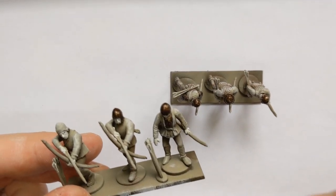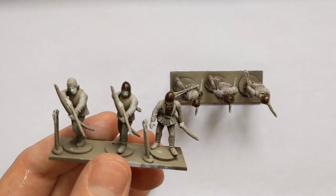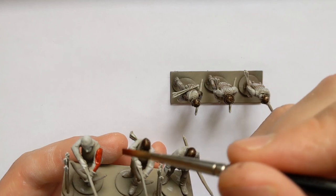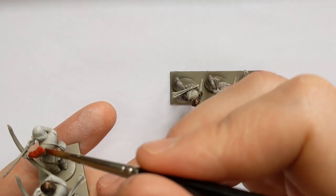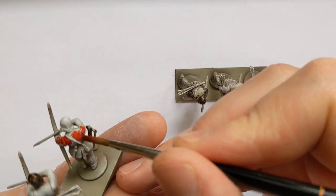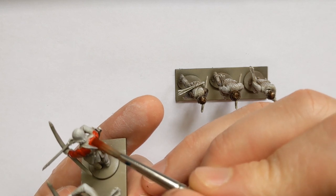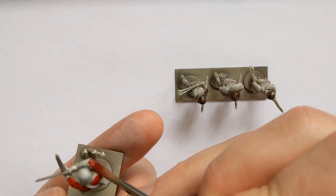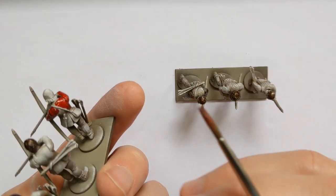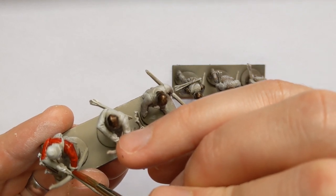While that dries we'll get the main colour we're using for these units down, which is going to be Contrast Blood Angels Red. These bowmen are going to be loyal to Warwick the Kingmaker, so we'll use red a lot on the clothing - sometimes on jackets, other times on the leggings. Always some care needed with the Contrast paints once it really dries - keep it to the areas and leave the cloth off the straps. It just means you don't have to go back and clean up.